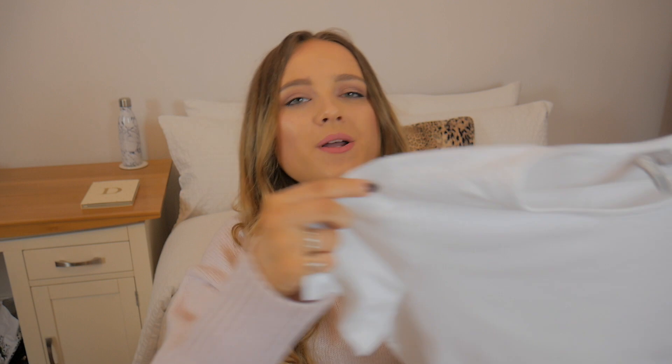I really like these because they are such a crisp white colour and they're not see-through at all. They're 100% cotton which is a bonus because it means they wash really nicely and they're perfect for the summer months. These definitely get a thumbs up from me. They also come in a two-pack — a black and a white one — where you save around 20-30%. Full price on their own I think they're about £8.